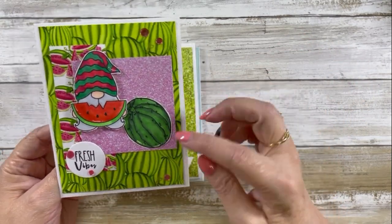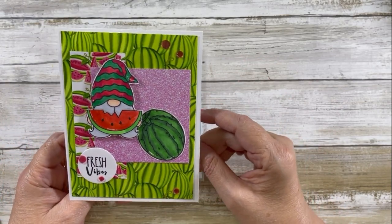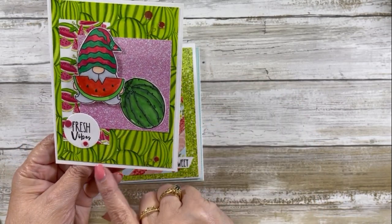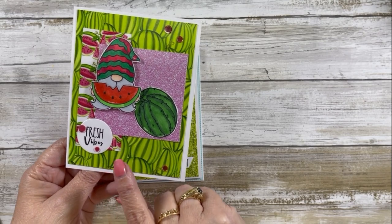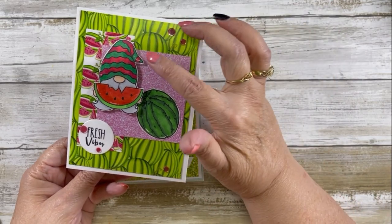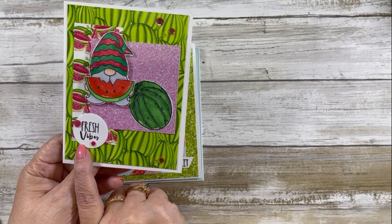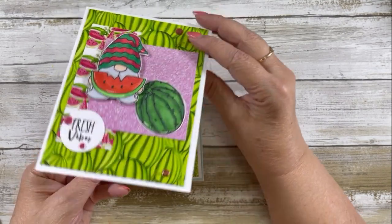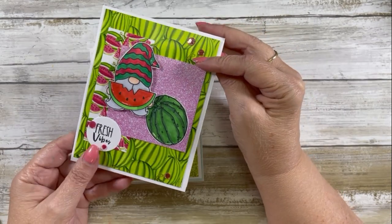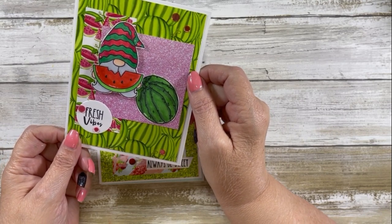Two of these collections were from last year — spring of 2022 and summer of 2022. I did a watermelon theme for this first card. I colored up the gnome and colored up a watermelon and used the sentiment Fresh Vibes. And I have a strip on the inside of the card. So we have a little watermelon theme card going on.